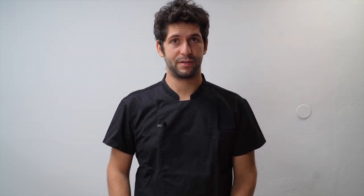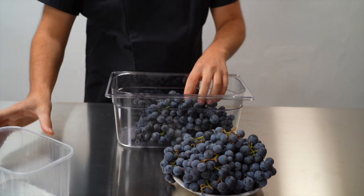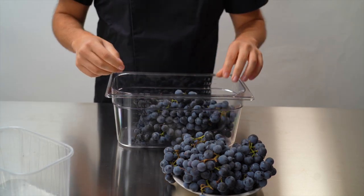The process to make the sorbet is a bit complex to deal with the grape, so we'll go through the steps and see the results. We now wash our grapes very well and remove any possible insects.